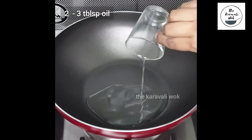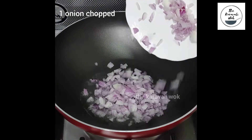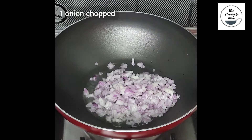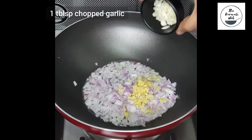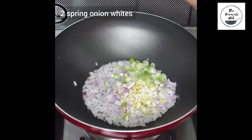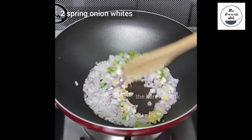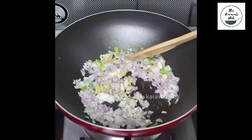Heat a non-stick pan and add 2 to 3 tablespoons of oil. Add 1 onion which is finely chopped, 1 tablespoon of chopped ginger, 1 tablespoon of finely chopped garlic, and the whites of 2 spring onions. Sauté them till they lose their raw smell and change color.